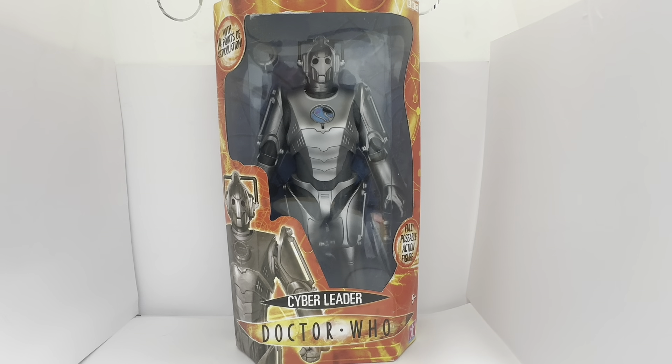This is the box that it comes in. The top of the box says 'with 14 points of articulation'. You've got the BBC logo on the top right-hand corner, and it says 'fully poseable action figure, Cyber Leader, Doctor Who, ages 8 and above', and you've got the Character Options logo at the bottom. There's an image of the Cyber Leader on the bottom left-hand side, and just behind the window you can see the action figure himself.